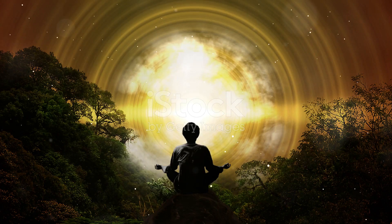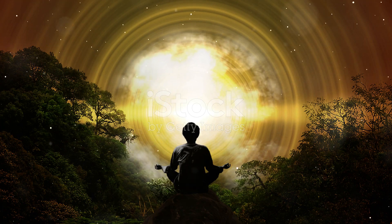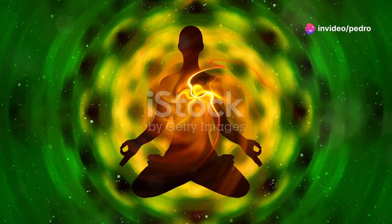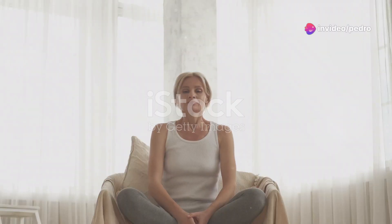As you continue to breathe deeply and steadily, visualize this light growing brighter and more vibrant. Feel its warmth and radiance. With each inhale, draw this cleansing light into your body. With each exhale, release any remaining tension or negativity.